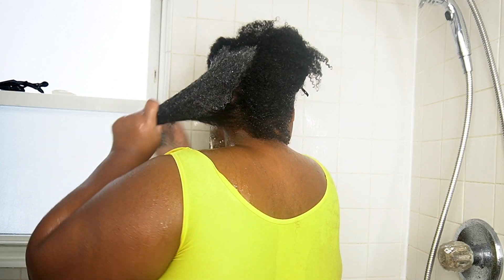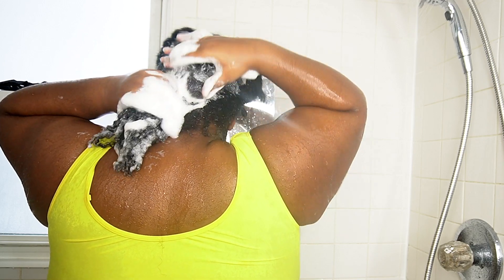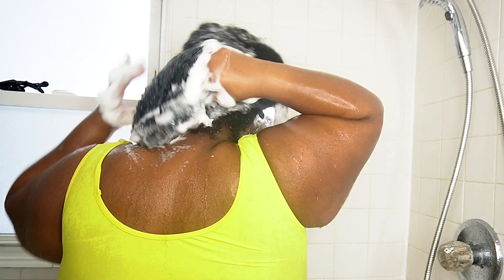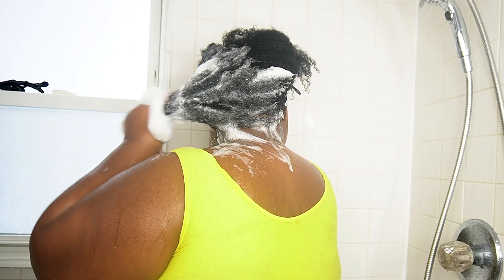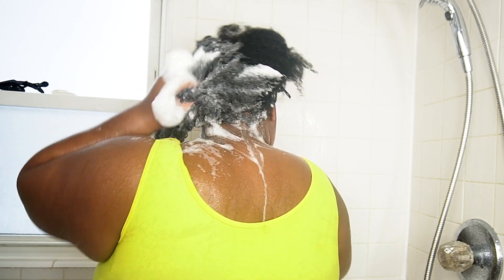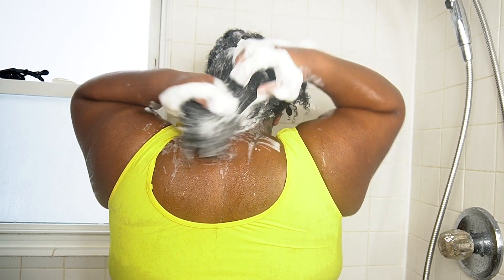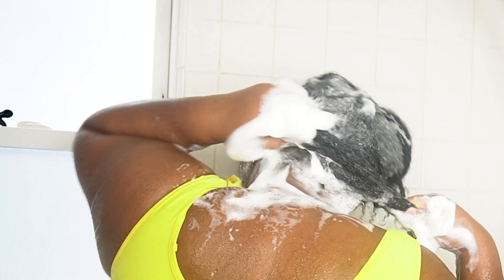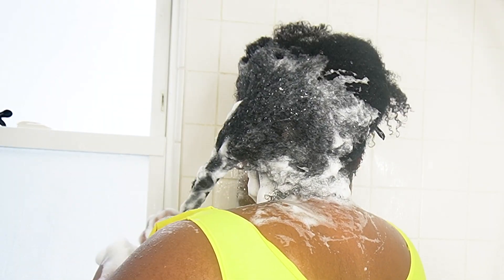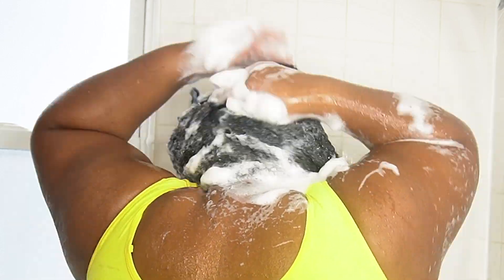Now it's time to move on to shampoo. Because I blew out my hair, I used a lot of silicones, so I'm going in with a clarifying shampoo — the Suave Clarifying Shampoo, the same one I used for my blowout. It's like $2 for a huge bottle, so inexpensive, and you can even detangle with it. It's a great shampoo that doesn't strip your hair as much as some other shampoos. It's a staple and will continue to be a staple. Then I twist my hair up and move on to the next section.